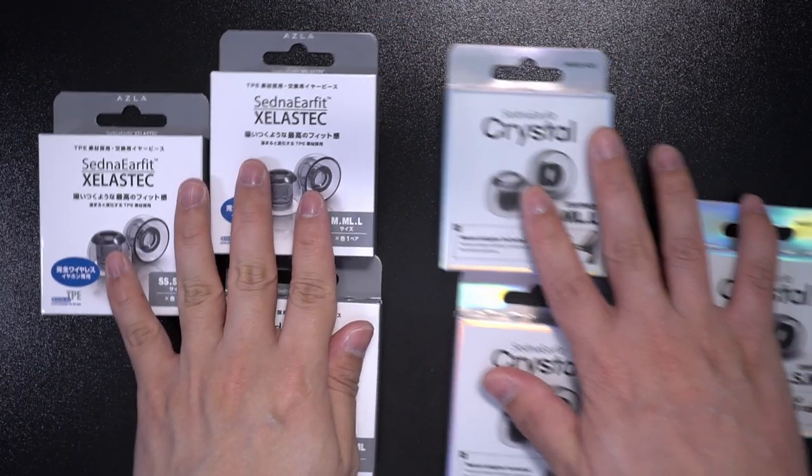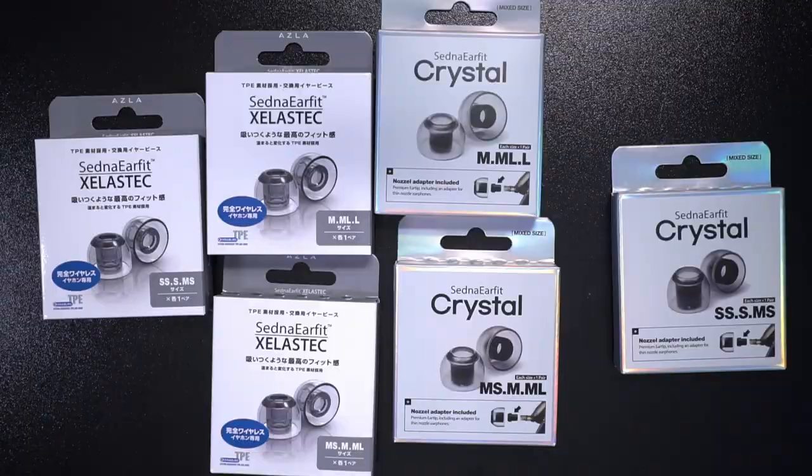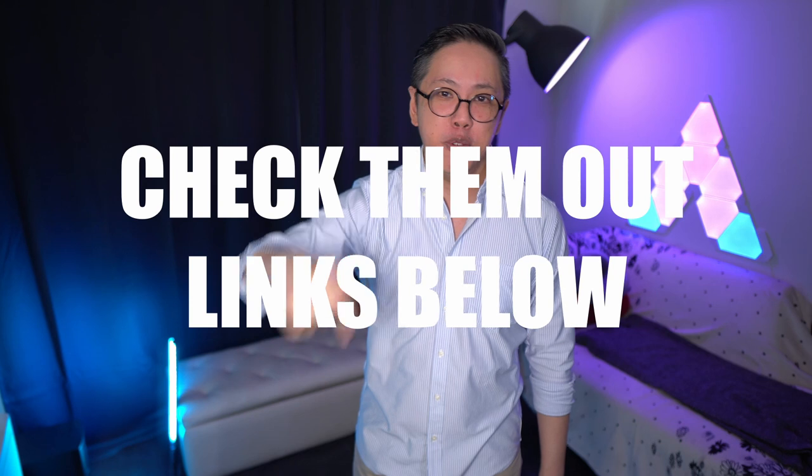For all of you Sony WF-1000XM4 users, in terms of durability and fit, the Sentinel Earfit Zelesteq and Crystal range are premium upgrades that you should definitely check out. And if you want to try them, I've got links to them in my description box down below.